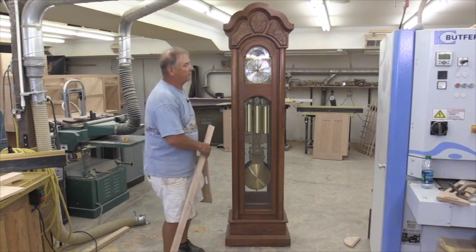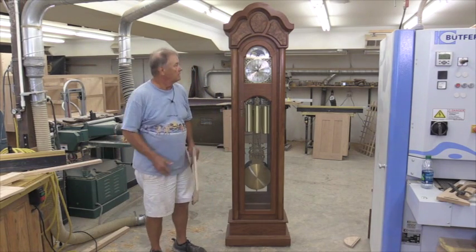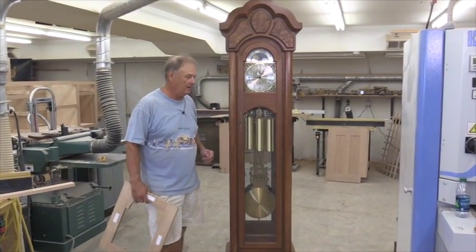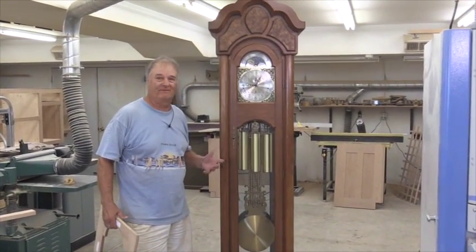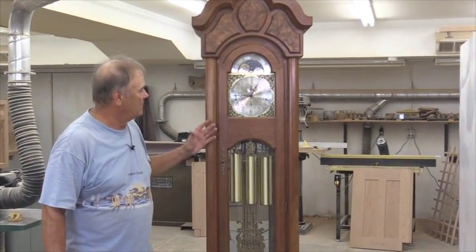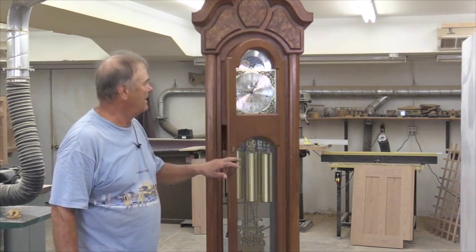We're going to refer to this other clock that we built about 35 years ago, made out of cherry. About 35 to 40 pounds lighter when I was doing it. I'm going to refer to it — you can get a lock and key if you want, it's simple to do that.